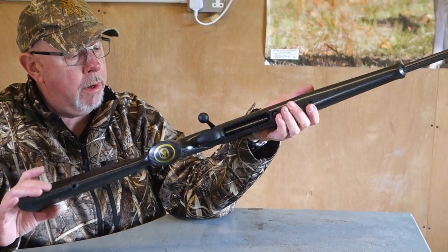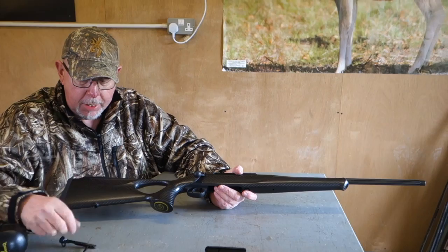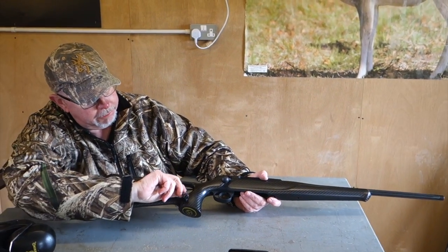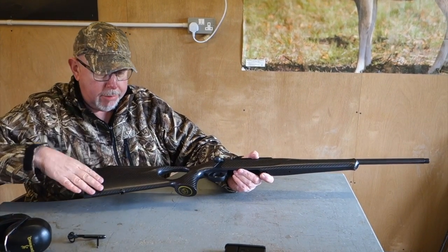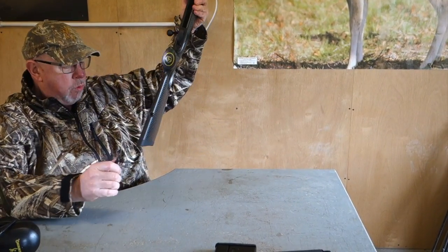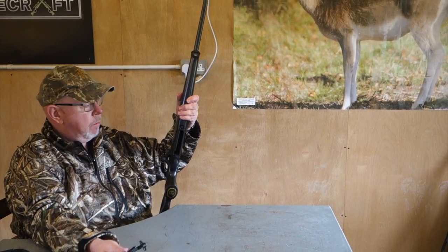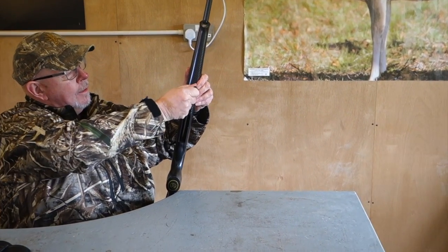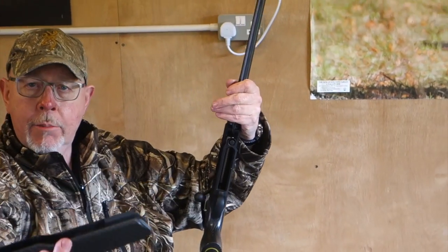But now we're going to look more at the nuts and bolts of the rifle. Basically, the butt comes off all the Sauers using their multi-key — you undo this Allen key here, three or four turns, and the whole butt section comes off. The multi-key is really nice because it does everything on the gun. It lives in the forend as you've seen on the first one. To take the forend out, you put the key in, give it a turn, and it comes straight off.